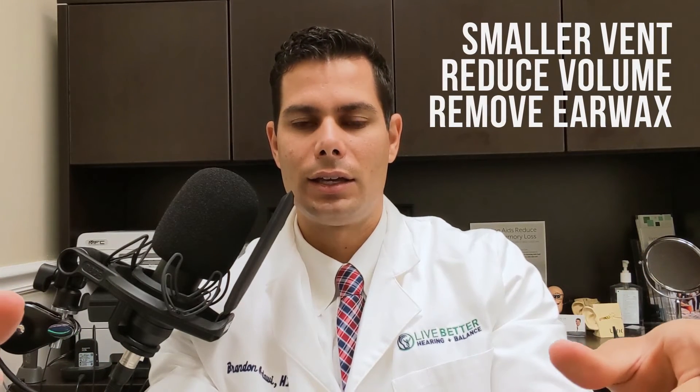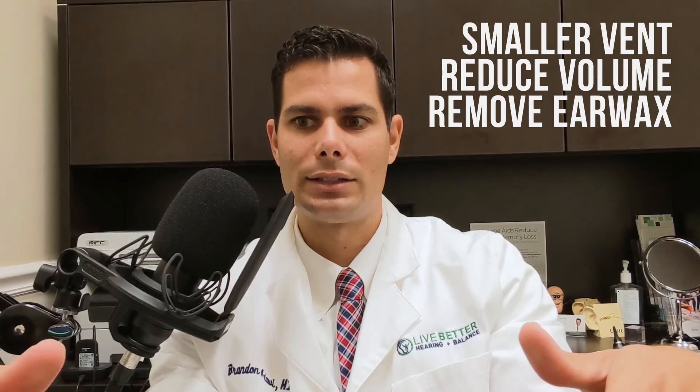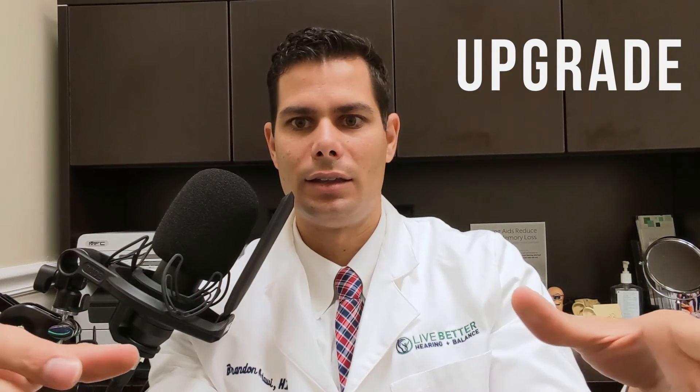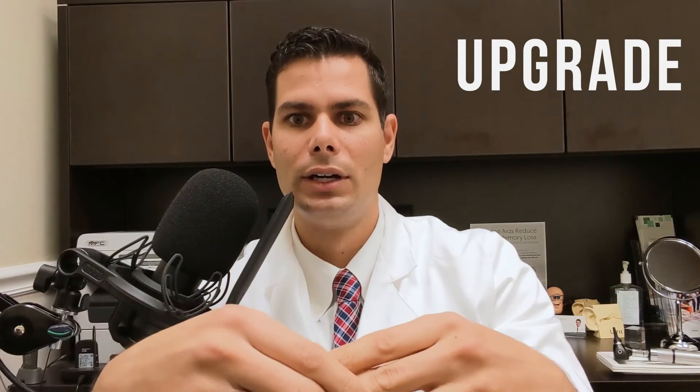So feedback can be reduced by shrinking the size of the venting, by reducing the volume, and by taking out earwax. Finally, it can be reduced by having a hearing aid that has feedback suppression. The faster the hearing aid is at reducing that feedback, the better it is at preventing feedback, and it can also allow for more of an open fit. Some modern hearing aids can surprisingly reduce feedback with a more open, more natural fitting hearing aid, so maybe upgrading your hearing aids is the solution.